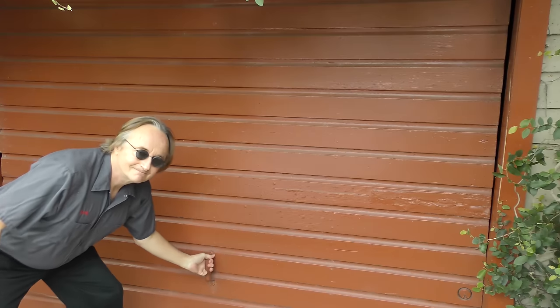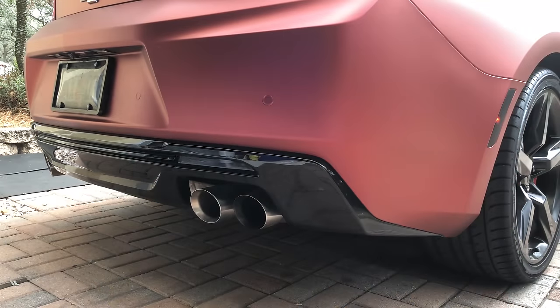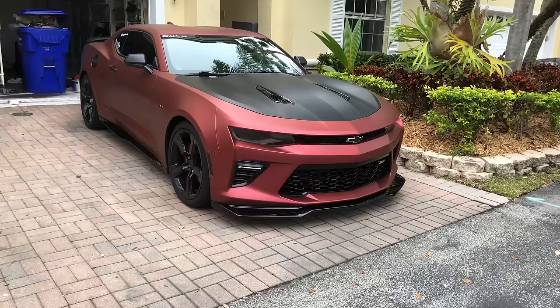It's time for Show-off Sunday where everyone has a chance to show off their own car. This is my 2017 Camaro SS and I'm going to show you around it.